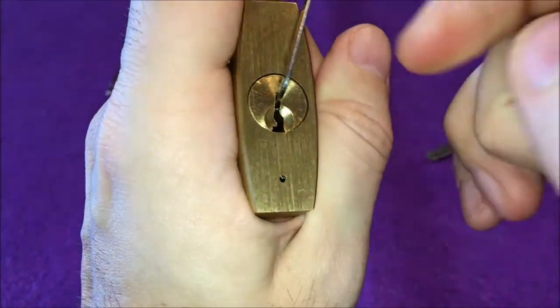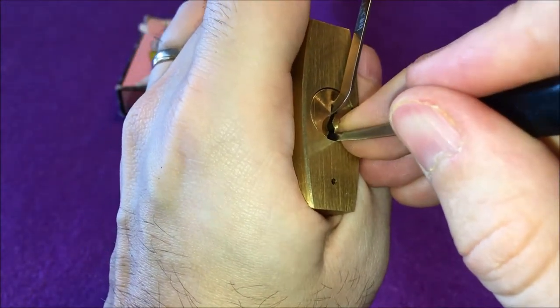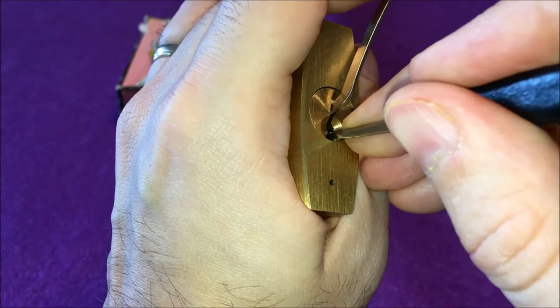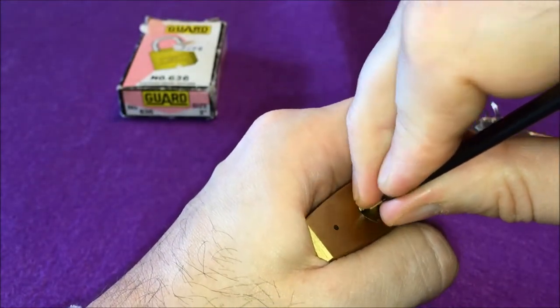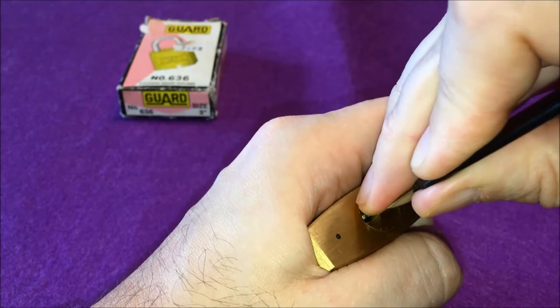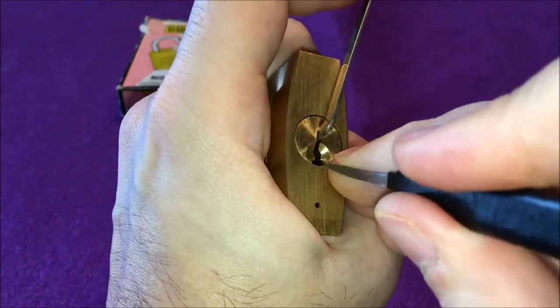That's been an easy pick so far. Starting with one, press, binder, then two — and then we get a false set. I think you can make it out. Three gives a click, four, and five — nothing. Let's go back to the beginning.